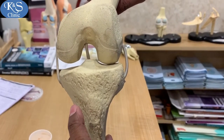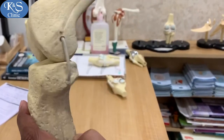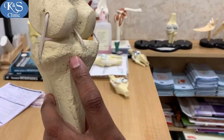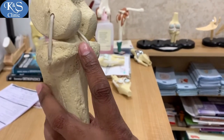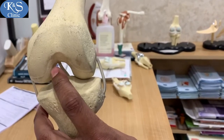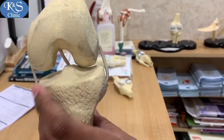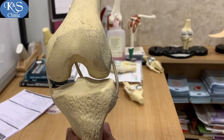The graft is passed from anteromedially, goes all the way backwards, exits through the tibial part of the footprint, and then goes anteriorly through to the medial side of the notch. This is done by delivering two ethybond loops — one from the femoral footprint and the other from the tibial footprint.